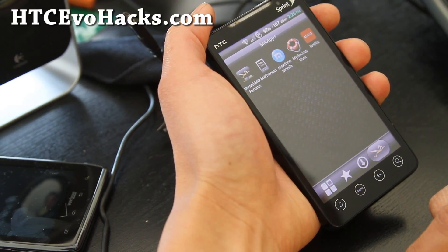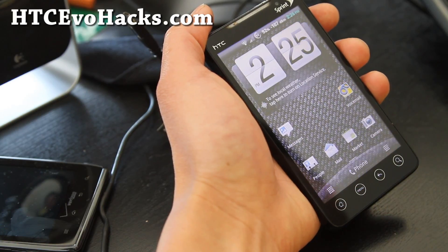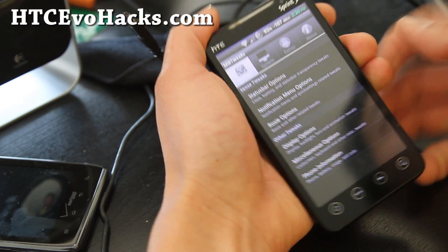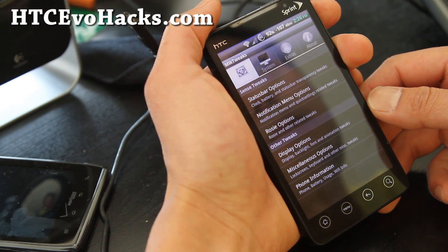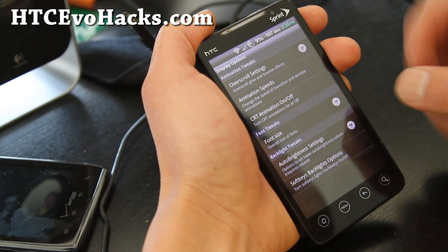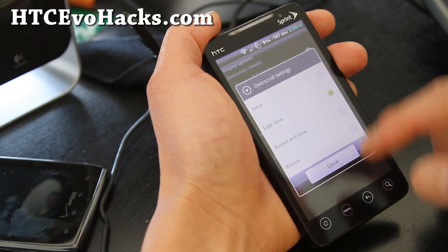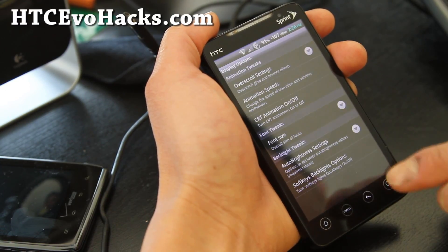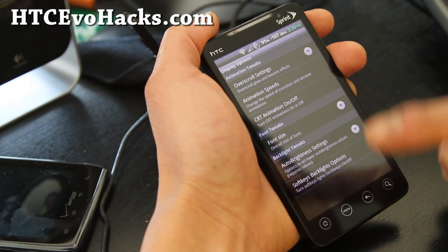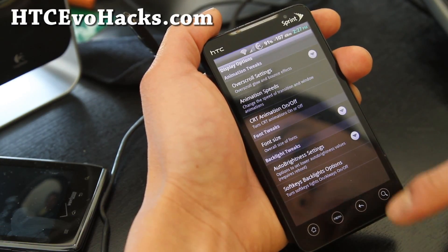It also comes with Maxthon mobile browser, as with the other ROMs. Other than that, these tweaks are really useful if you don't get great signal and you're always fighting for good 4G or 3G signal, or if you're very sensitive about your battery percentage. Overglow settings, edge glow, animation speeds, CRT, font size — you can change the font size. Auto brightness — you can set it lower, or if the auto brightness is too low for you, you can set it higher to normal, or lower if it's too bright.